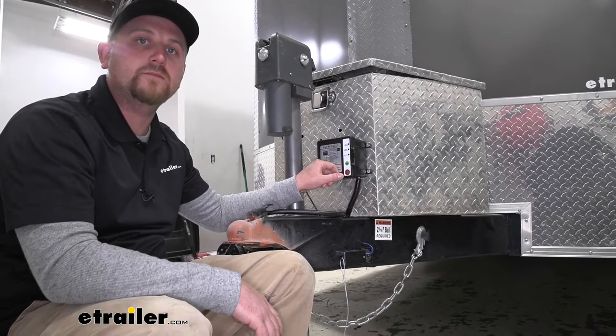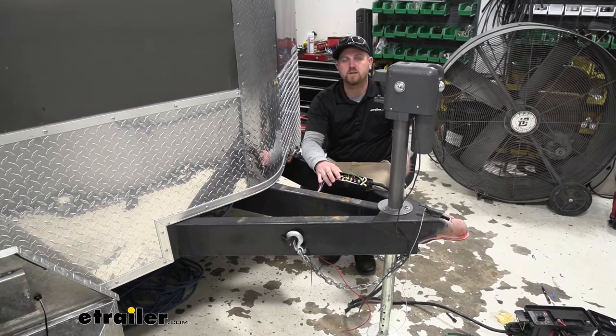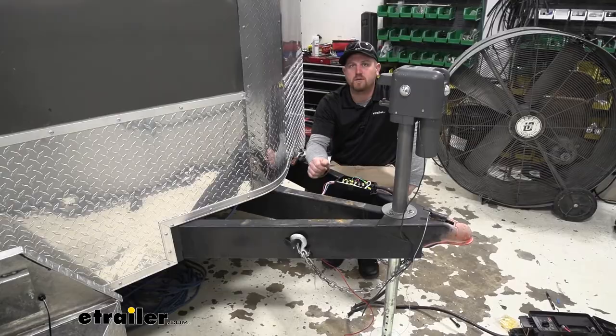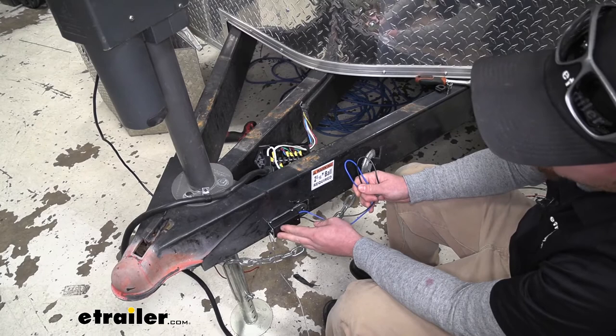To begin your installation, you're first going to want to identify which wire does what, because not all trailers are going to be wired up the same. So you're going to want to hook your seven-way into your truck or tester, run through all the functions, test your wiring, and write all those down on a pad of paper. Once you figure out what does what, then we can go ahead and mount our breakaway switch so we can start running your wires.